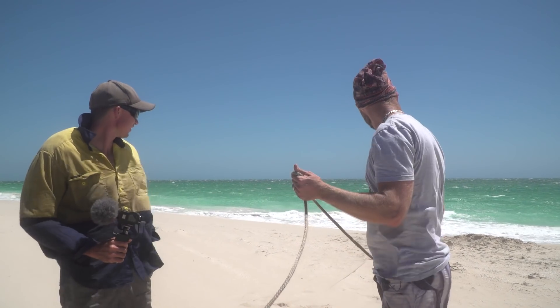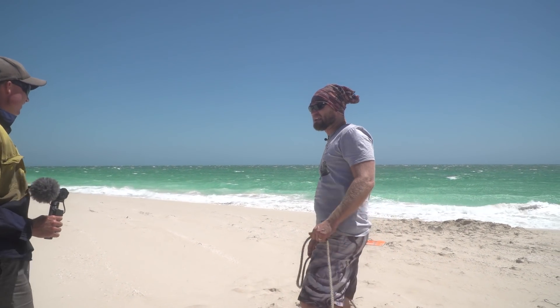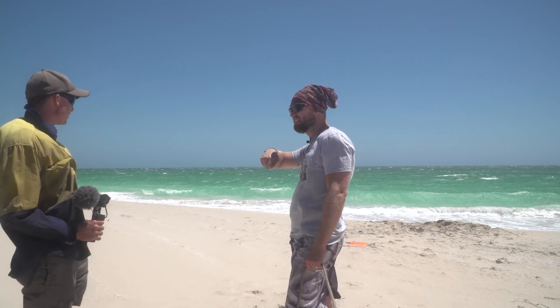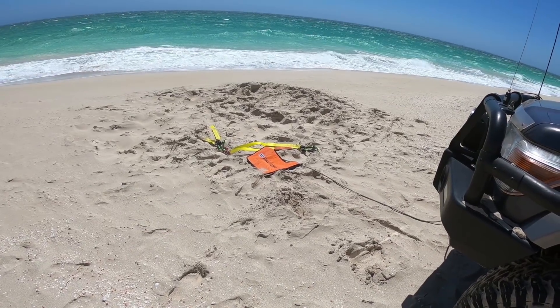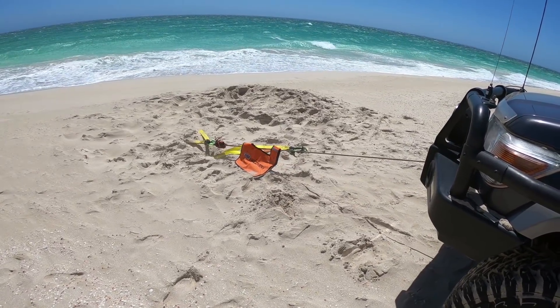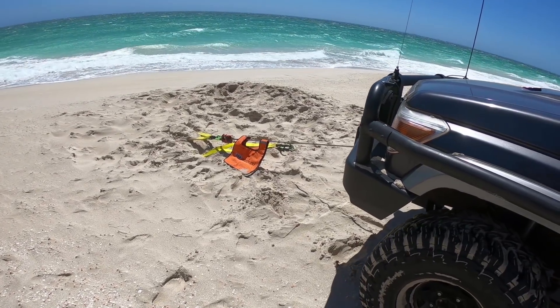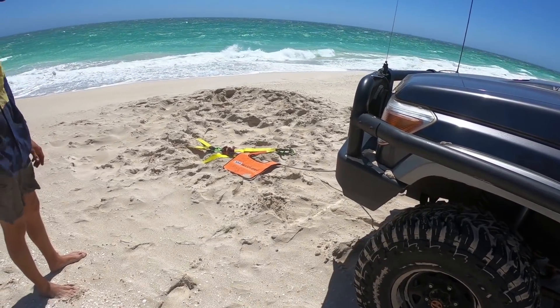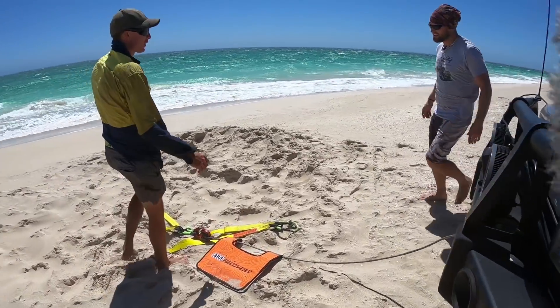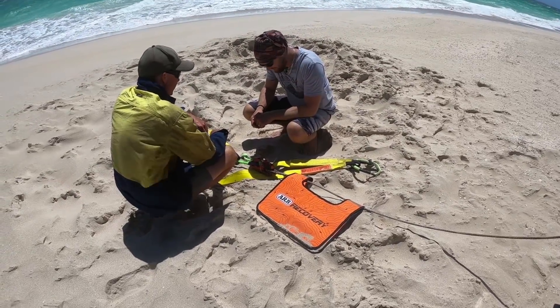Now we've got to get it out. We reckon we just hook it up to the back legs and pull it that way — just roll it out. It's pretty deep though, might have to slide it out. And if there was any doubt on this thing actually working, check this out — we're using just two of the arms and it's pulling my vehicle. I've got my foot on the brakes. It started to move but then it grips up again. You're going to have to dig it out — it just shows how well it's holding.